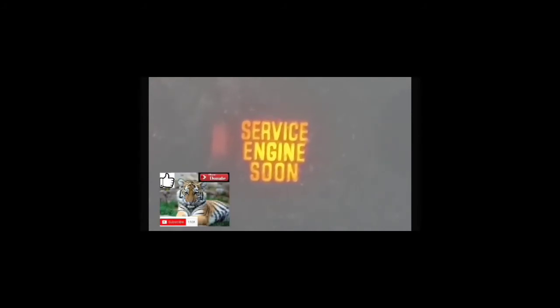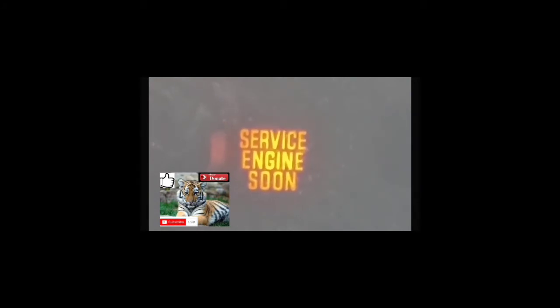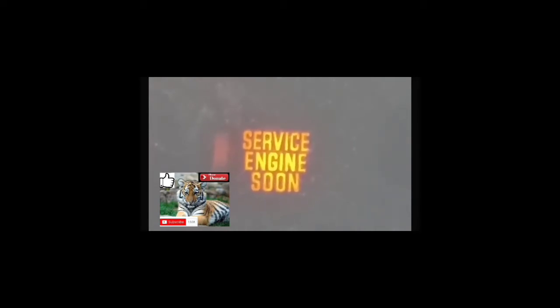This is the third part of the video. We're going to clear the service engine soon light from your dash and from the car's computer. What you're going to do is put your foot on the accelerator pedal and count 10 seconds — one-one-thousand all the way up to 10. Once you do that, take your foot off the accelerator pedal, turn the car off, and then turn the car back on again. At that point, the service engine soon light should be cleared from the dash and the code cleared from the computer.